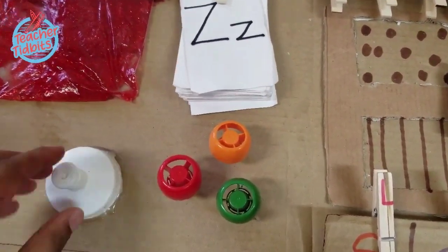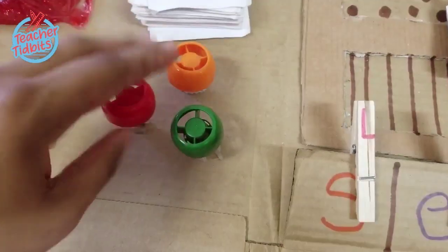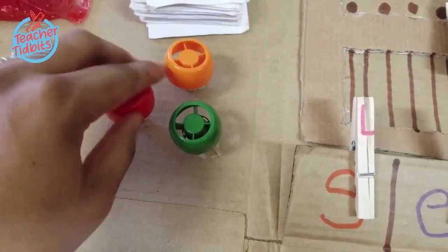Hello and welcome to Teacher Tidbits. I'm Lady Long and I'm super excited to show you guys how you can make your own busy boards for your toddler and baby.